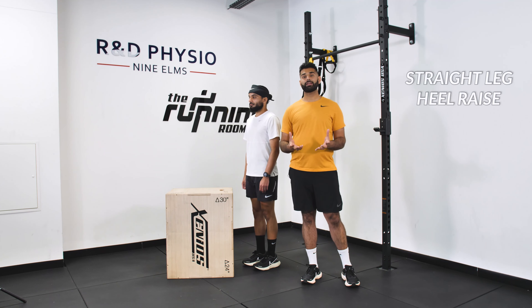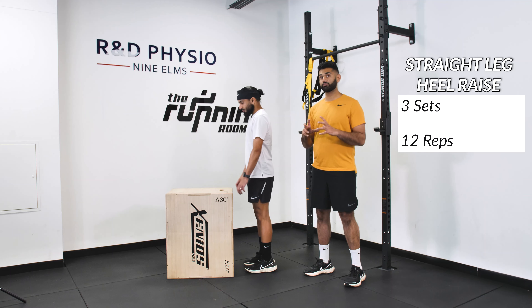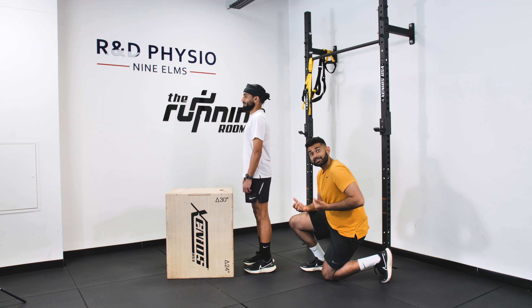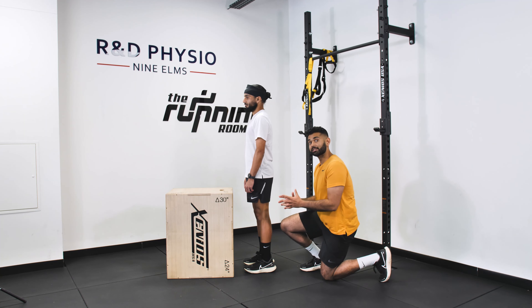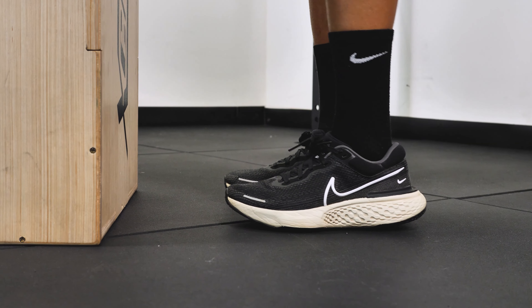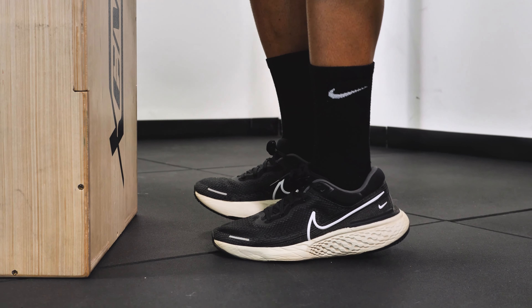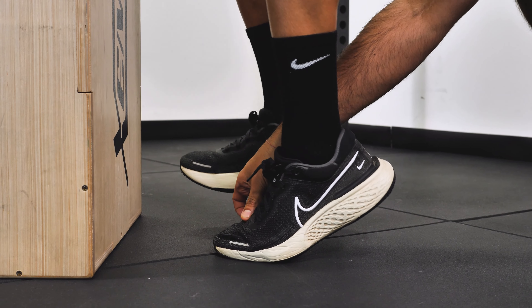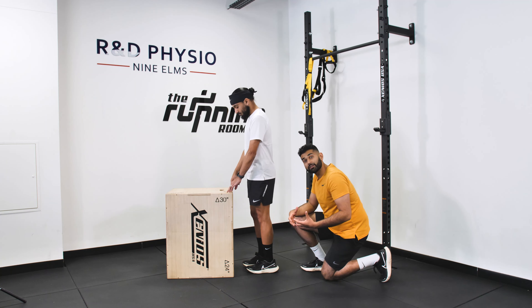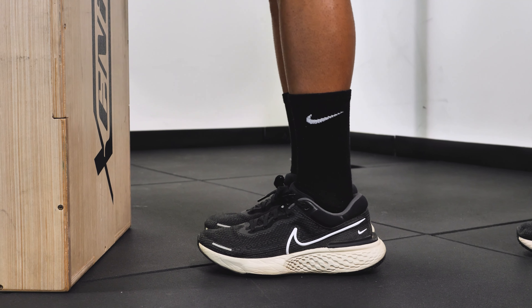The second movement in this sequence is a straight leg heel raise. The straight leg heel raise biases your gastroc muscle. You have two calf muscles — your gastroc, which is the two beautiful bellies you can normally see, and the smaller muscle, your soleus, which won't be activated as much in this variation. For the straight leg calf raise, keep your knee straight and go single leg. Push through the ball of your big toe — imagine you've got a coin under the ball of your big toe and you're trying to push it in. This gives you a nice even activation of the inside and outside bellies of the muscle. If a single leg variation is too much for you, you can start double leg.